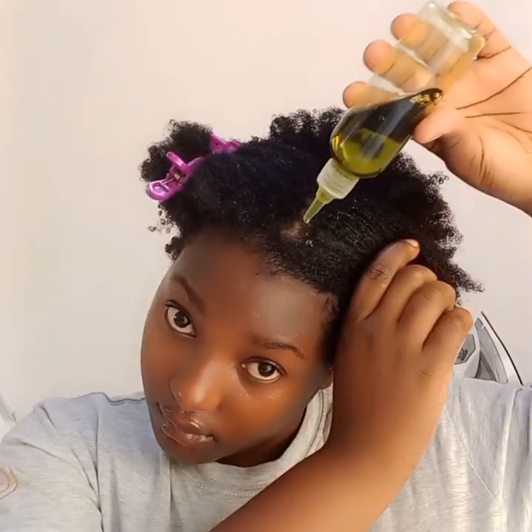After that I apply my oil. I mix Jamaican black castor oil, amla oil, coconut oil, and olive oil together, and then I apply it on my hair.